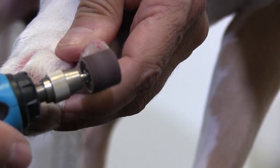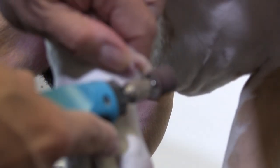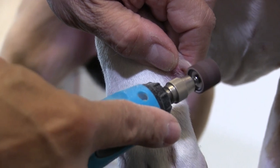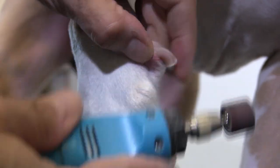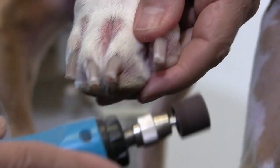Going around the perimeter of the nail, just like that. You just feel and get that rough edge off with your fingers.